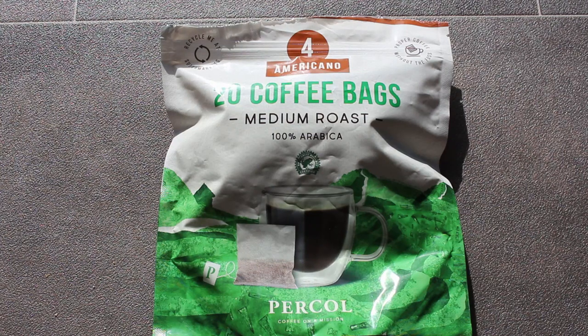Hey my friends, I just thought I'd show you a short video of this coffee that I discovered. It's pretty good. So it's Americano medium roast from Percol.